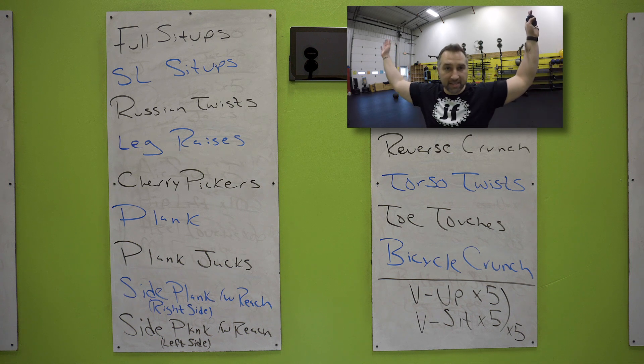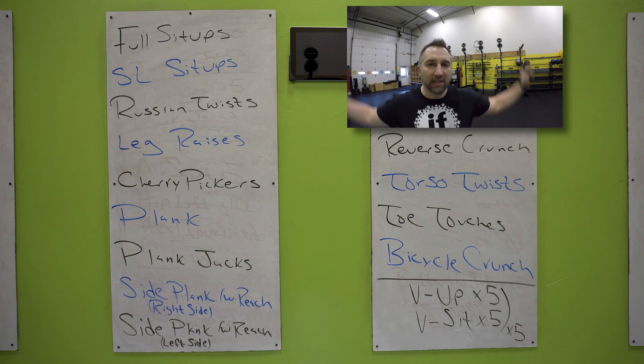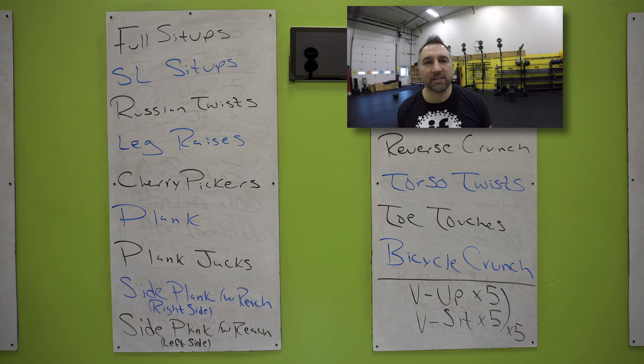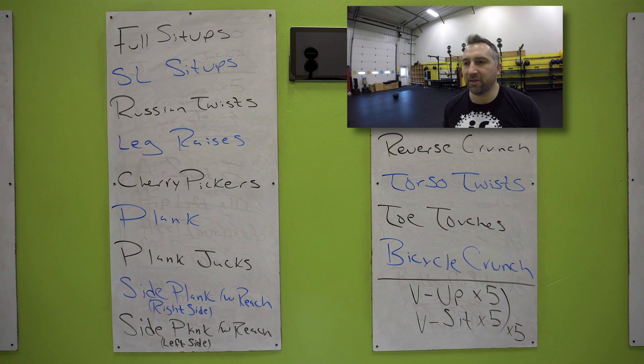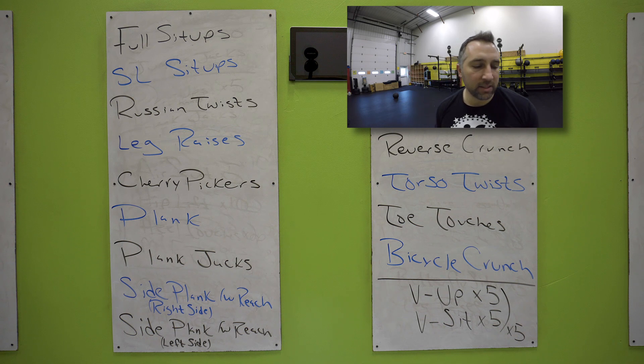Very good. Doing a toe touch — laying on your back, arms and legs straight, reaching across your body, touching that toe if you can, get as close as you can. Alternating sides, just going to lay flat every single time. Right arm to left toe, then get the other side, alternating sides, doing that for 35 seconds. 10 seconds left — we're going to end with bicycle crunches. Keep doing those toe touches, almost done, two, one.